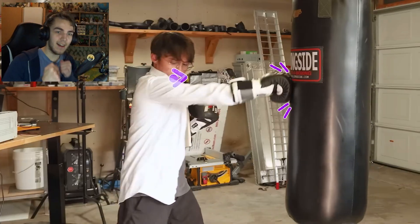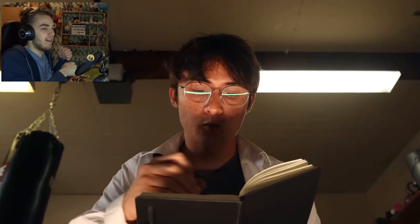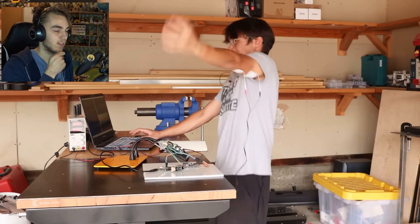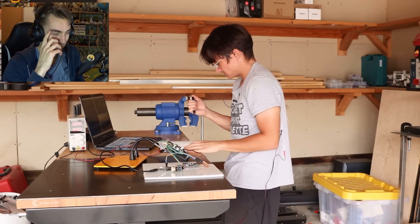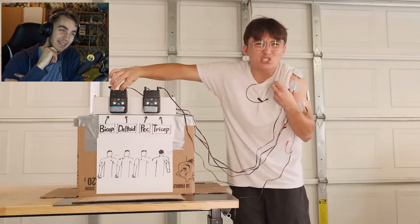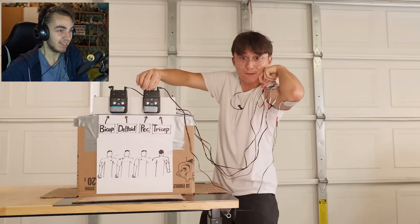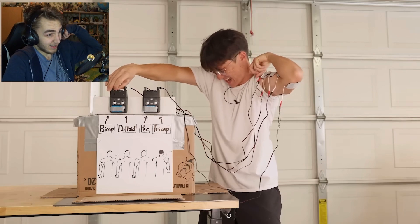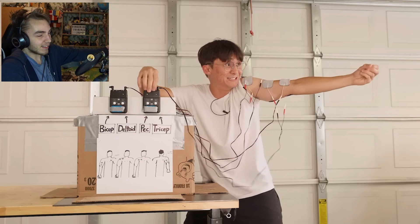Which muscles are used? When should they be activated? To answer this we'll use anatomy and physiology. Never mind — turns out you just have to shock yourself all over your body testing different muscles. These are the four muscles you need for a punch. That really looks painful. Bang — that seems slow.